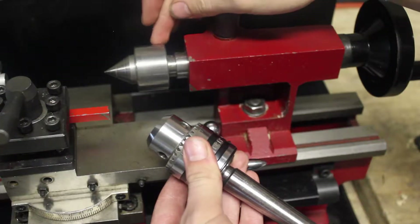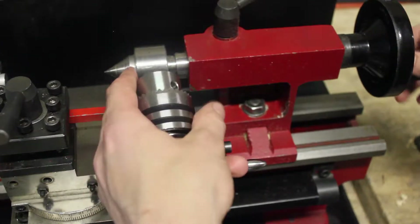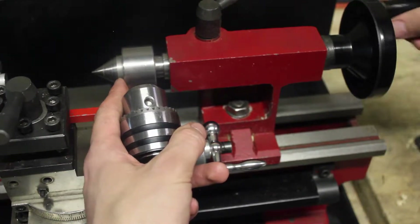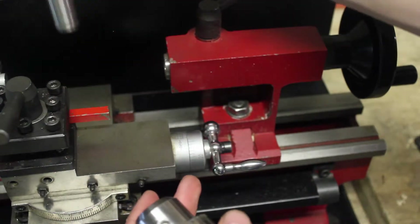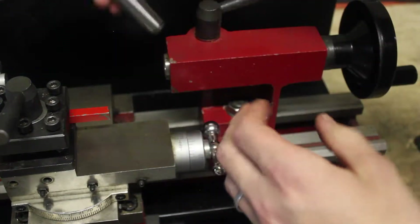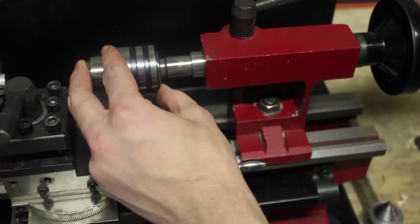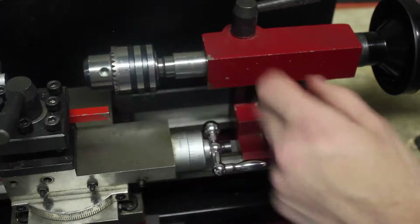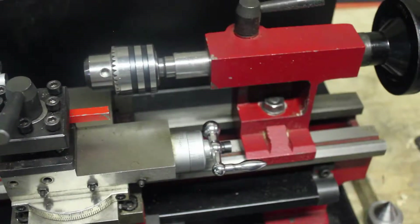So to start drilling, you're going to need to take out your live center, or whatever you have in your lathe's tailstock. To do that, you can just pull it back until it stops, and then if you keep going a little bit, it'll break the taper out of the slot. Then you can just put in the drill chuck, and as long as it has the same taper, it should fit in pretty snugly. Now you can start drilling with the chuck.